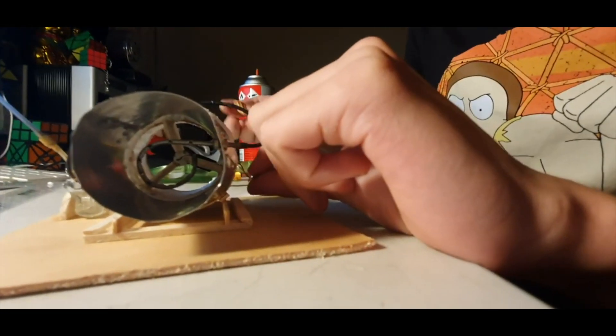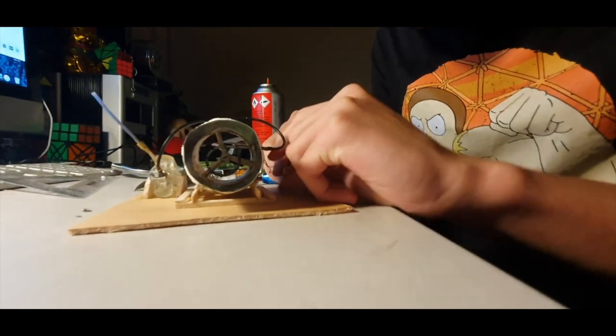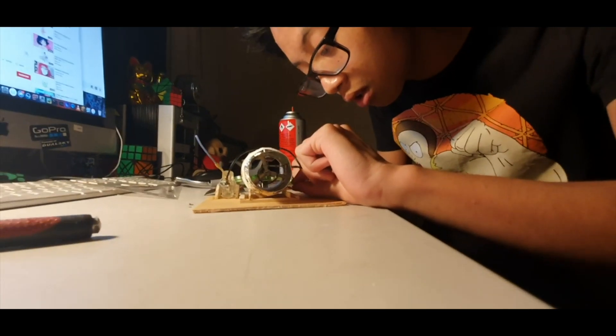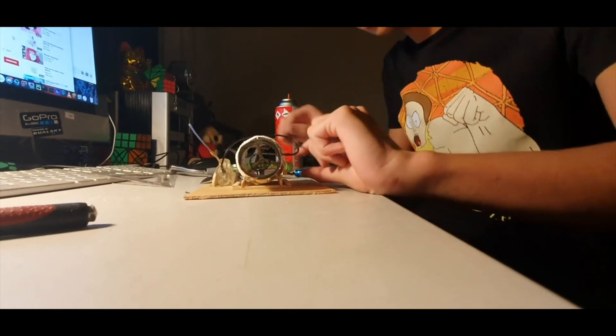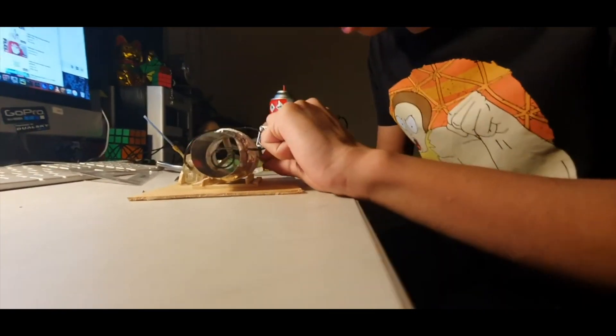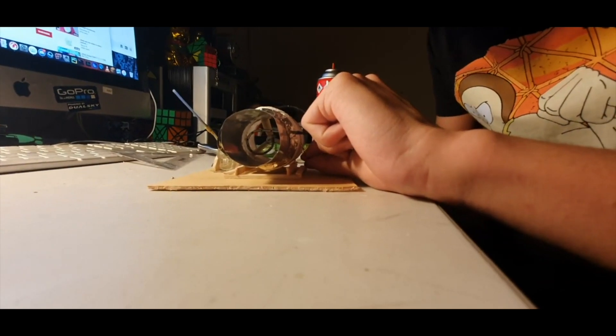I can power it with a 9V or a 2-cell LiPo. It actually has a lot of thrust with the 2-cell LiPo — yeah, it's blowing away. But we're going to use the 9V that's half dead because it's quieter and it does not blow everything away.